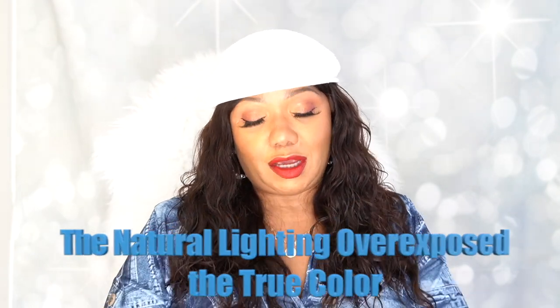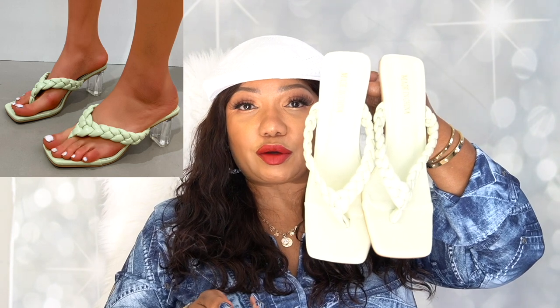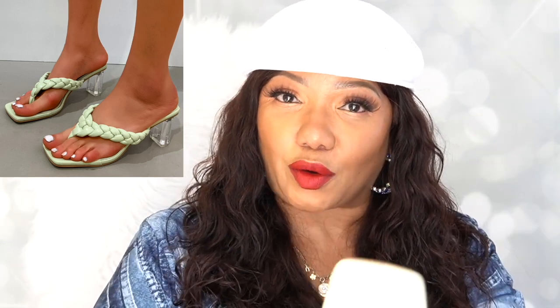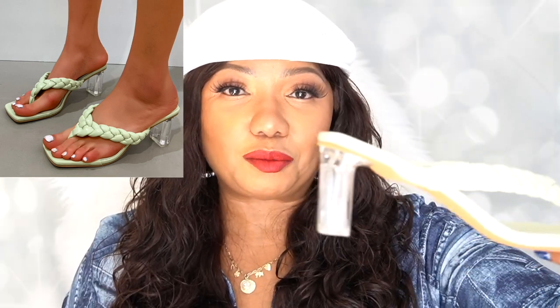The third pair I ordered is called the Braided Band Clear Heeled Mule Sandals, and I got them in mint green. Isn't that beautiful? These shoes have the square toe tip which I really love. The thong is braided and it is soft — it feels like a napa leather, that soft, plush leather. The sole feels like napa leather as well. Check out that heel — it looks so nice on your feet.